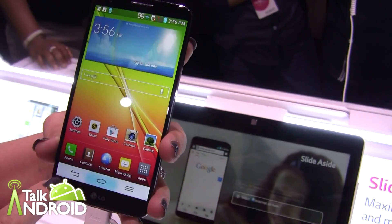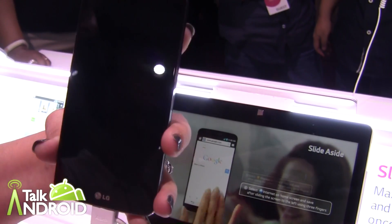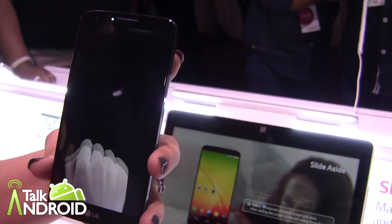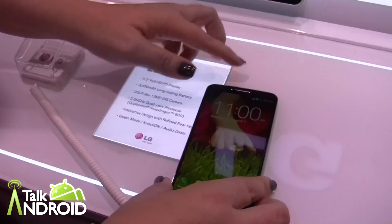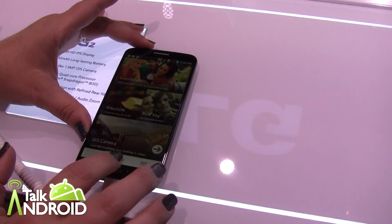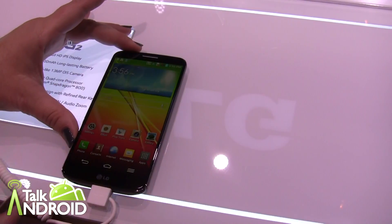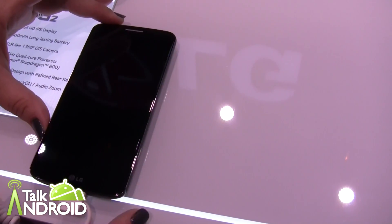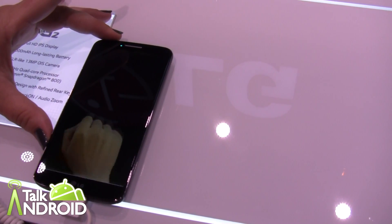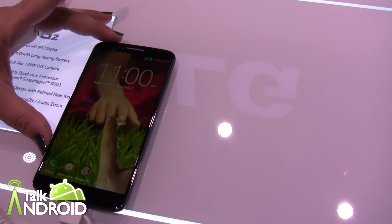There's a feature called Knock On. A quick tap on the screen dims the screen, and a quick tap back turns it right back on. So in the event that your phone is laying down and you need to check a quick text message, instead of having to actually pick up your phone and turn it back on, you simply double tap the screen and it comes back on. It's a great little enhancement.